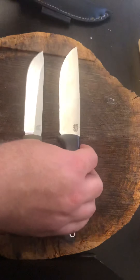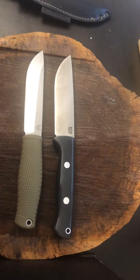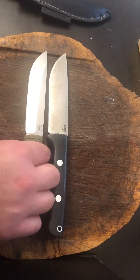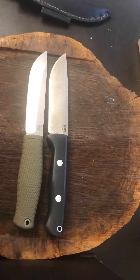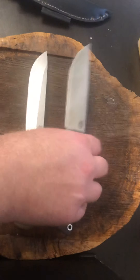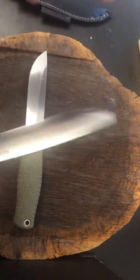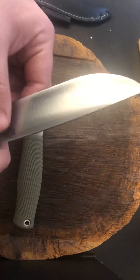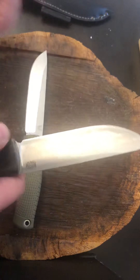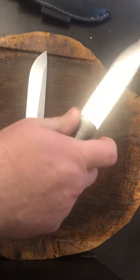A similar knife I have is the Bark River Bravo LT 1.25 — a little bit thinner with about the same five-inch blade. This is as big as I'd like to go in what I'd call a field knife. But does this thing just make ridiculous feather sticks? The edge geometry on this full flat convex grind is just — oh man — tiny little angel hair feather sticks that come out of this. It's fantastic.